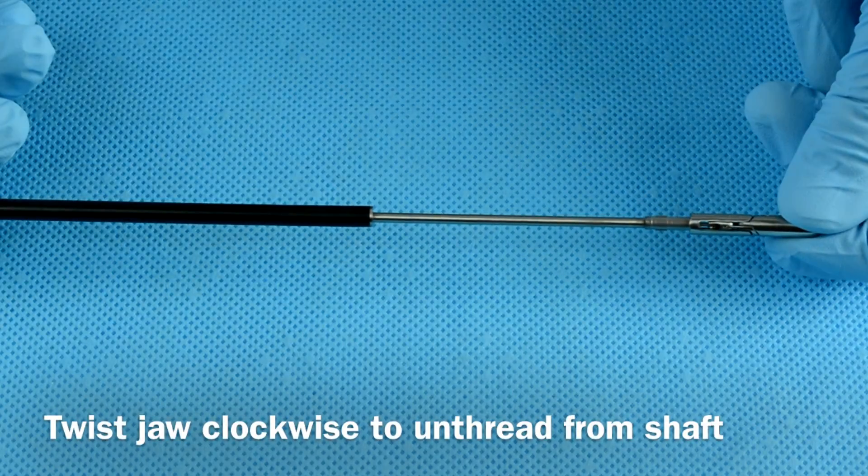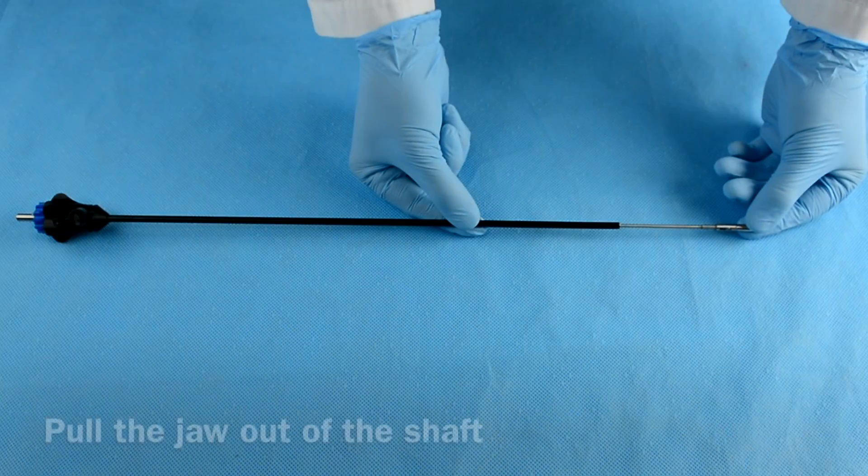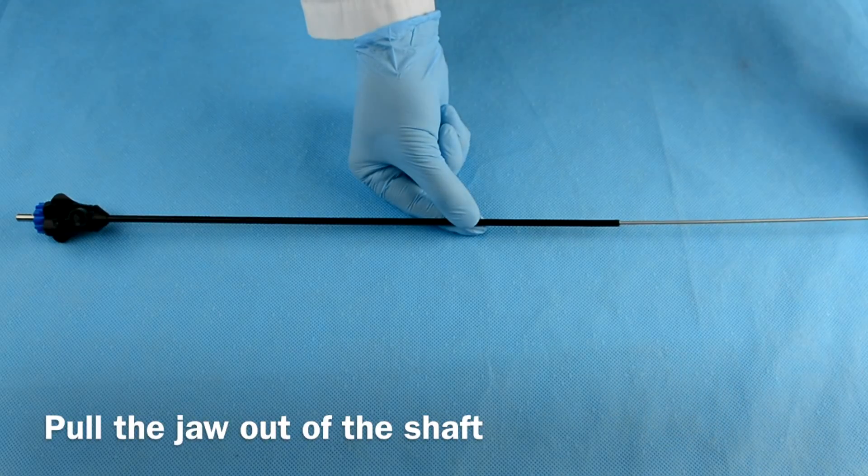Next, twist the jaw clockwise to unthread it. Lastly, pull the jaw out of the shaft.